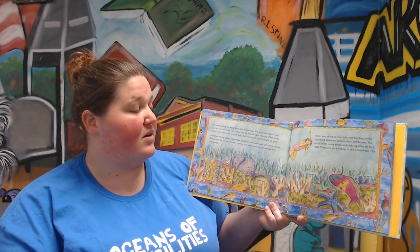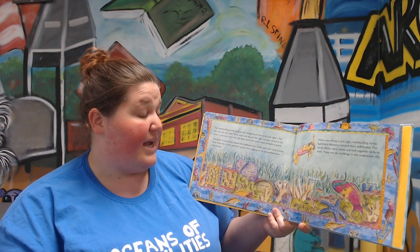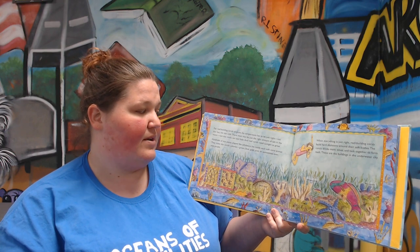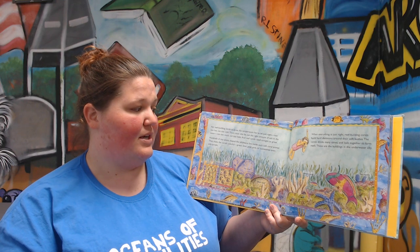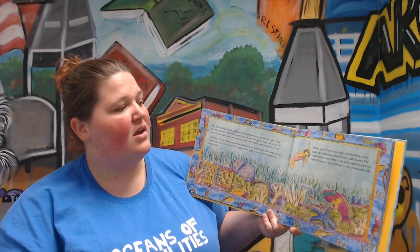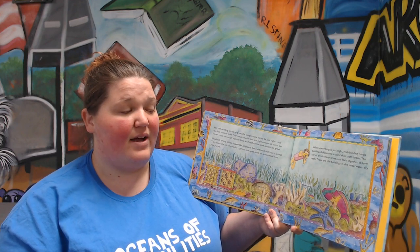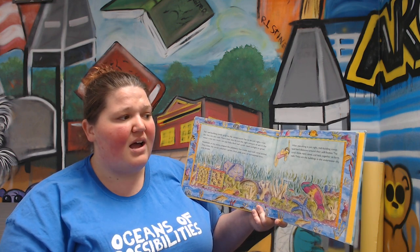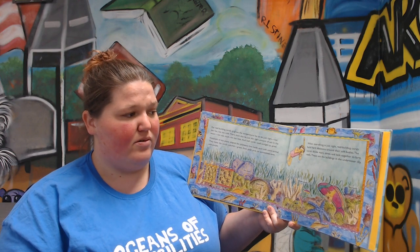Reef corals need sunlight to grow. Hundreds of tiny plants shaped like jelly beans live inside each soft coral animal. They make the corals colorful — green, blue, gold, pink, or sometimes even a pale purple. When everything is just right, reef-building corals build hard skeletons around their soft bodies. The corals divide many times and lock together to form reefs. These are the buildings in the underwater city.